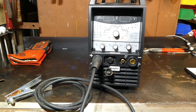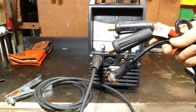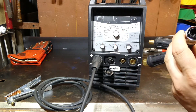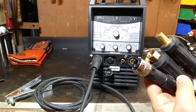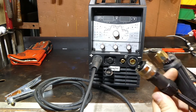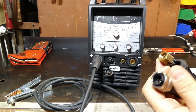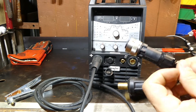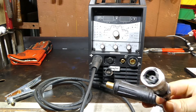To get the TIG torch set up, pretty straightforward. Got a few different connections on the torch here. This is the control, which goes into the 8-pin port there. One thing to mention is that the build quality of this machine is just outstanding. All the plugs — this is a Burndy plug — they're all like military spec hardware. They're just amazing. Quite a lot different to what you'll see on a lot of Chinese-made machines, which are just plugs that you look at them wrong and they're going to fall apart on you.